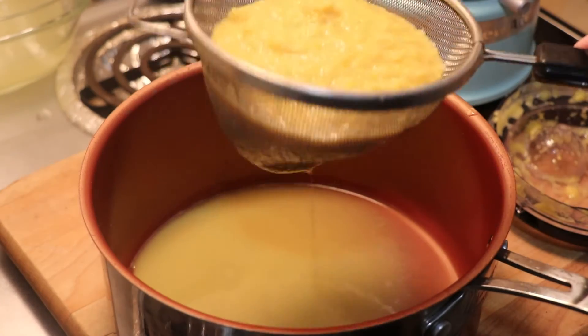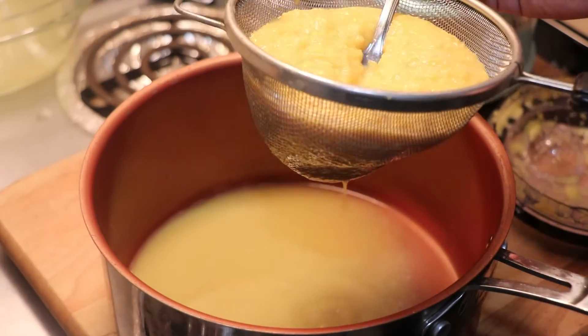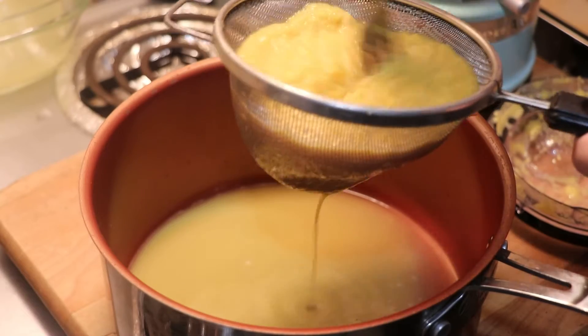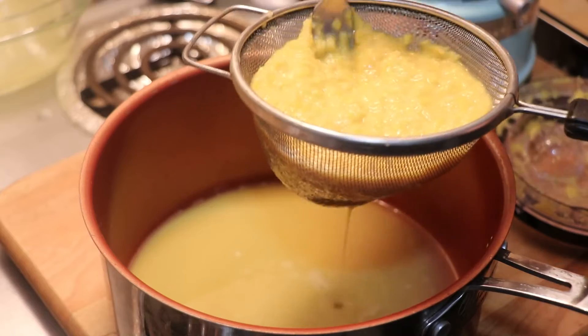This is where the technique of sifting comes into play. I used a fork at first, but I eventually found that pressing with a spoon — and maybe even washing your hands and pressing that way — would get a lot more of the juice out sooner.